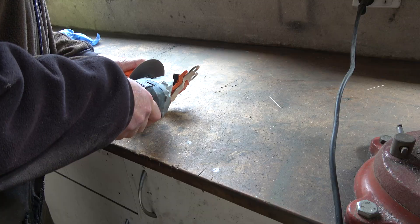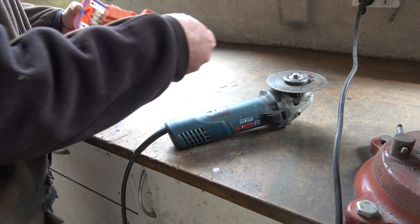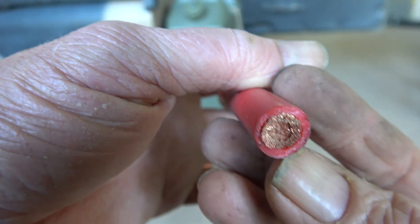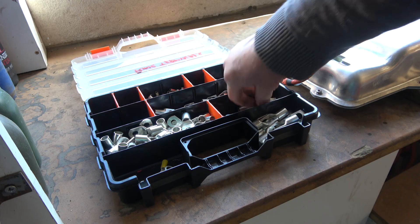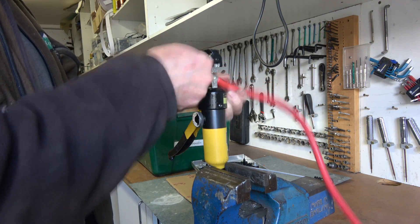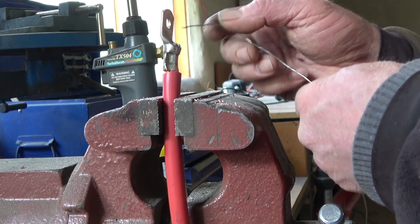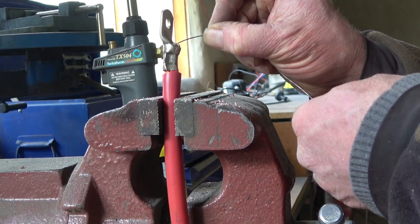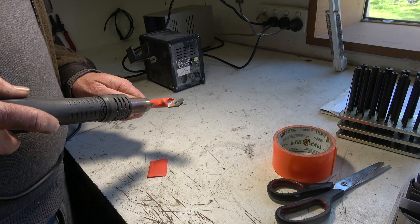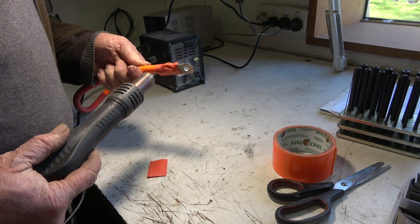Then it was back to penthouse component modification and placement. This is the fast charging DC connector. Tesla uses predominantly aluminium cable for all their high voltage, high current components. The main reason is it's cheaper, it's lighter, and the disadvantage is it doesn't conduct as well as copper - but you just oversize it to compensate for that. I've got a whole lot of fairly good quality copper cable, so that's what I ended up using.